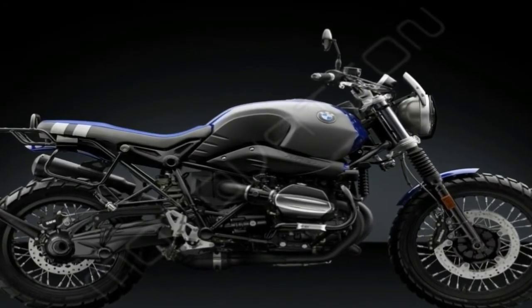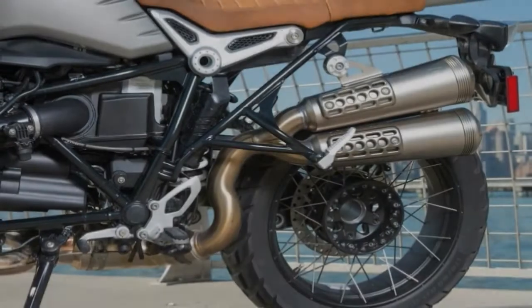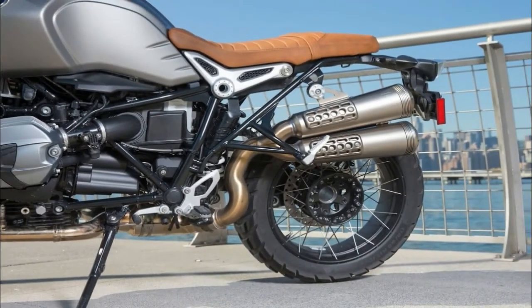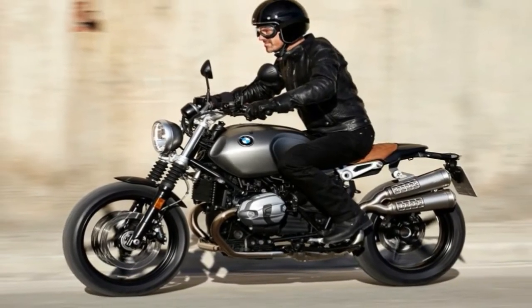The ABS system includes Suzuki's motion track rear wheel lift mitigation function, and the ABS on the R model adds cornering ABS as well. The motion track brake system provides the appropriate amount of braking force.